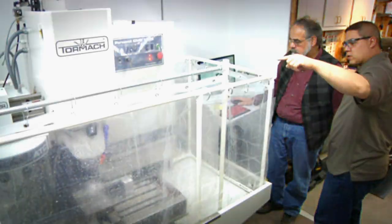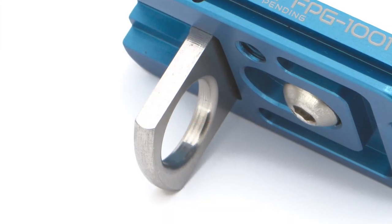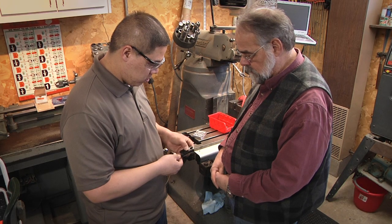The Fusion plate is precision machined from solid aircraft-grade aluminum. It is color anodized and laser engraved. The attachment loop is made from 300 series stainless steel. We proudly machine and assemble the Fusion plate in our machine shop located in Brooklyn Park, Minnesota.